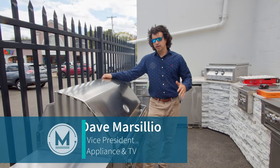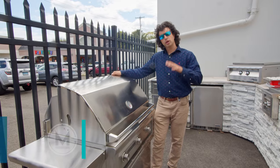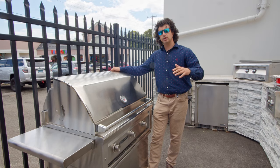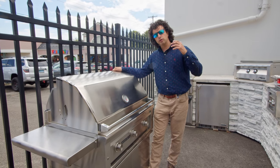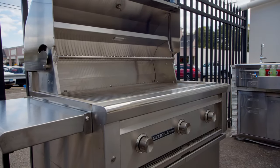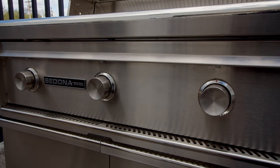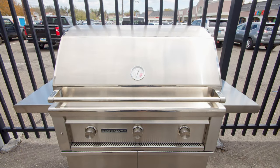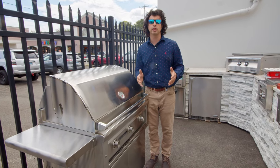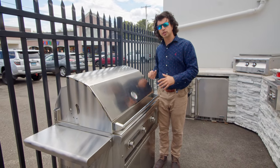Welcome back to the channel. Right now I'm standing in front of the Lynx Sedona 36 inch freestanding grill. Sedona is the lower tier of Lynx — it's still going to give you great performance and quality, it's just made for the customer who isn't quite ready to spend Lynx dollars. They've made the cooking surface a little bit smaller and lowered the BTUs, but it still delivers a great product that's going to be different from your typical Weber or Napoleon grill.